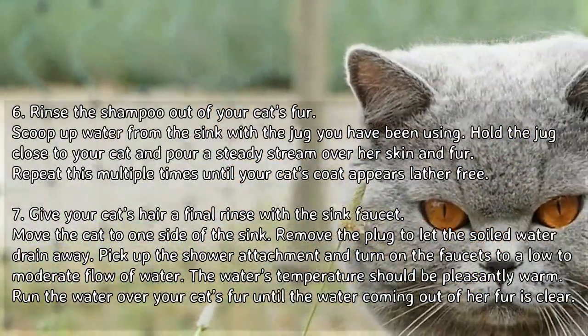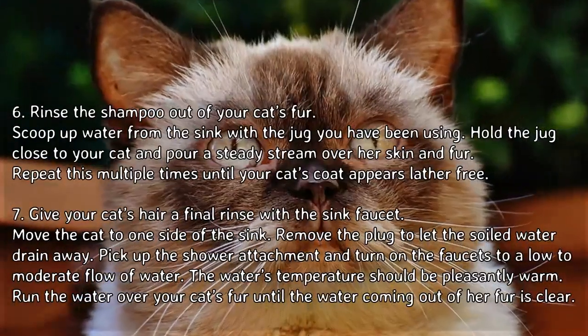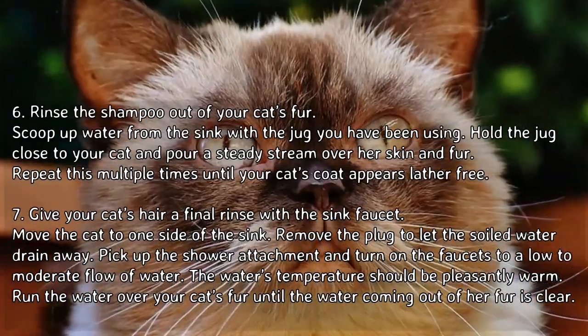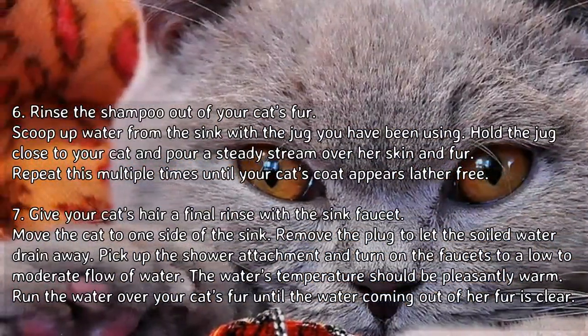To rinse the shampoo out of your cat's fur, scoop up water from the sink with the jug. Hold the jug close to your cat and pour a steady stream over her skin and fur. Repeat this multiple times until your cat's coat appears lather-free.